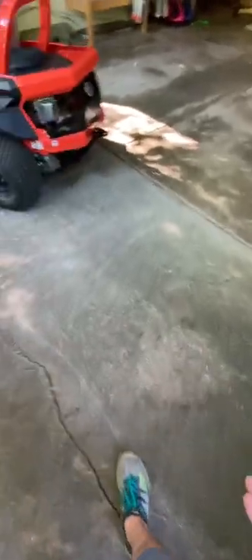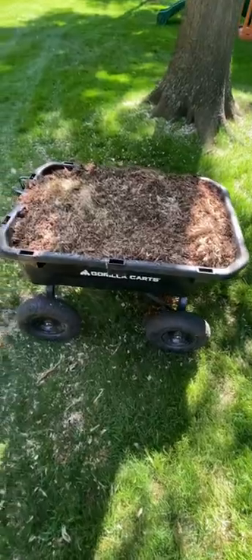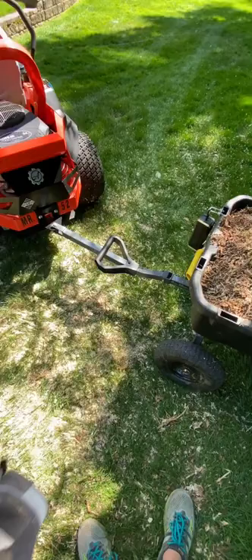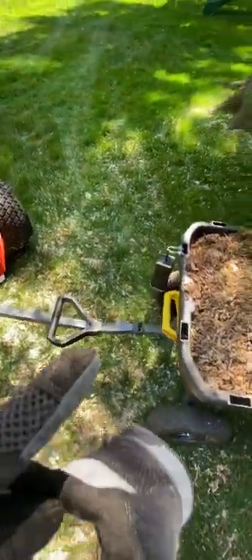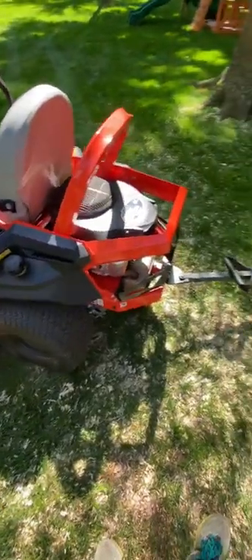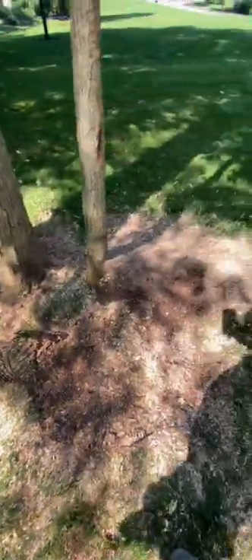Man, I just love my gorilla cart. Hands down one of the best features is you can attach it to your mower and turn it into a little pull cart. And of course I have my speaker mod right there. It's nice to be able to hook that up on a hot day when I'm cleaning up all the stuff and debris.